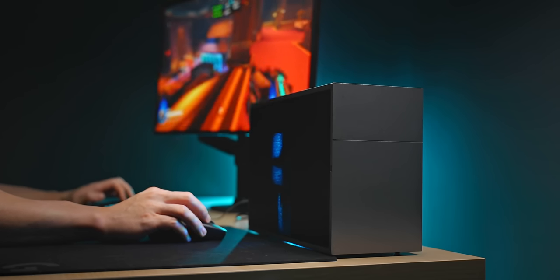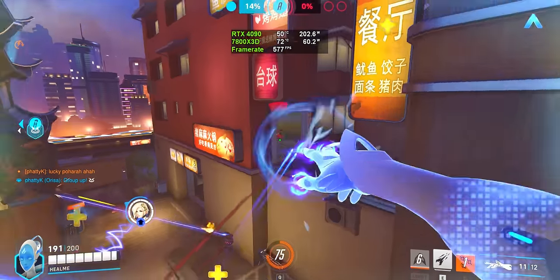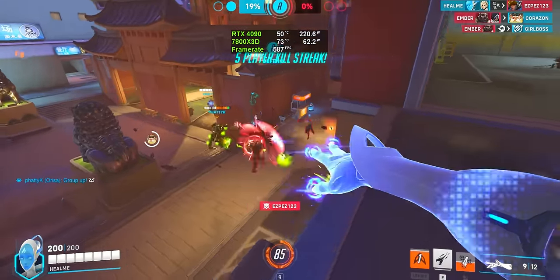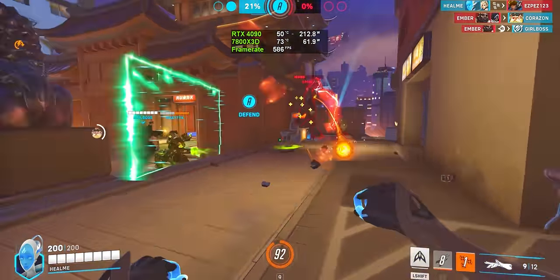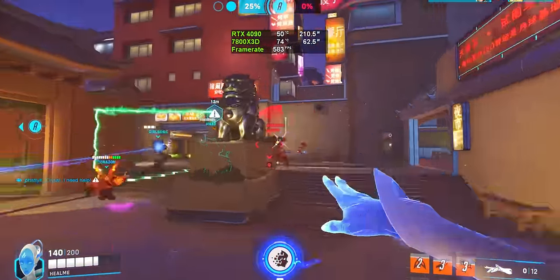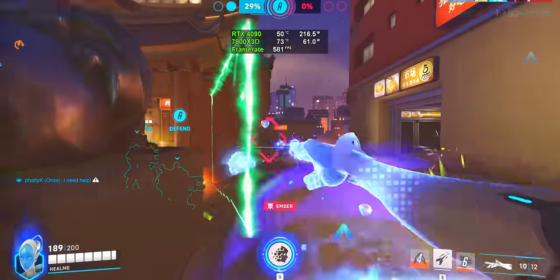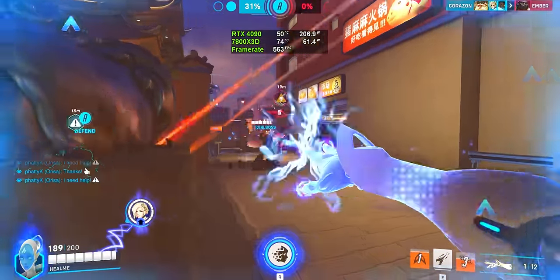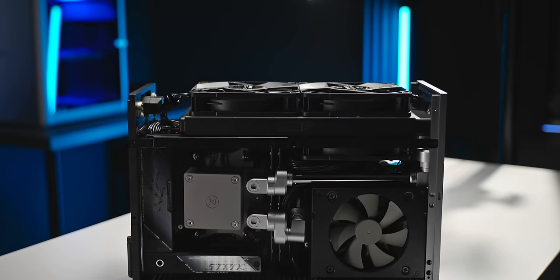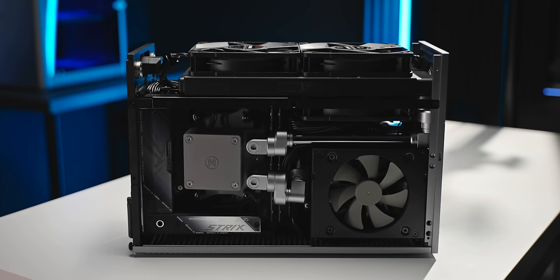I'll mostly be playing Overwatch 2 on this thing at 1440p 240 hertz, and the temperatures there — the system is barely breaking a sweat while we're locked at 600 FPS. The Ryzen 7800X3D as well — I was a little bit concerned about what the thermals would be like there since it's sharing the same warm loop as the 4090. But thankfully, no issues there at all. In most of the games I tested, I saw it pulling under 60 watts, which is just nuts, and that is definitely helping the 4090 run as cool as possible. For example, I don't think this build would have been possible with a 13900K — it would have been adding too much heat to the loop, and that would have made the GPU run even warmer.